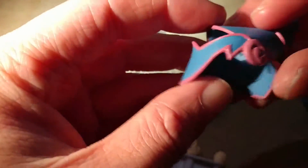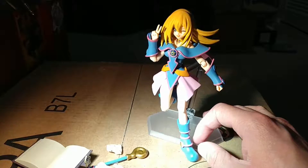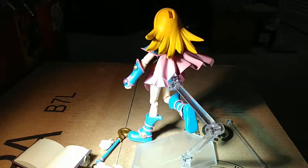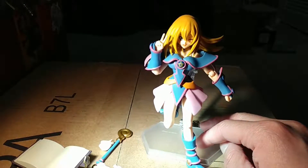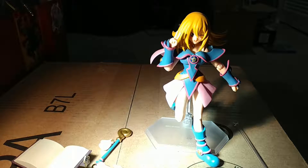Of course she comes with her hat, which has a peg in the back. You'll see why that peg makes it weird to display her without her hat — there's a giant hole right here on the back of her head. You probably don't notice it if you're not displaying it a certain way, but that giant hole is where her hat goes, and that sucks because I really like to be able to display her sometimes without her hat.